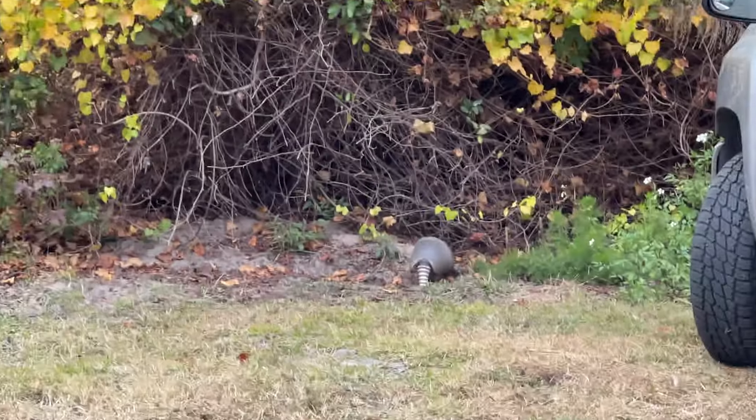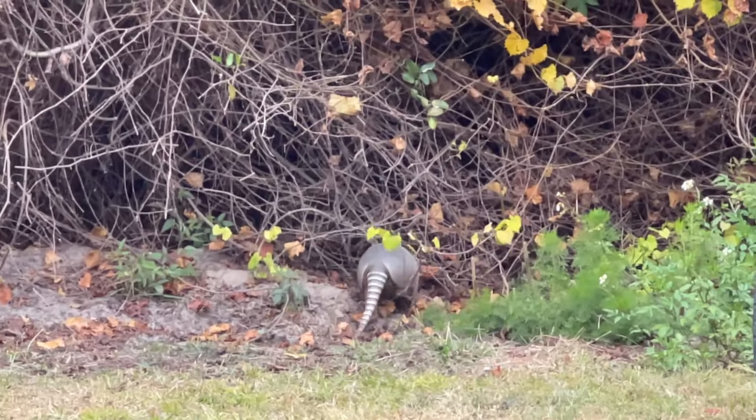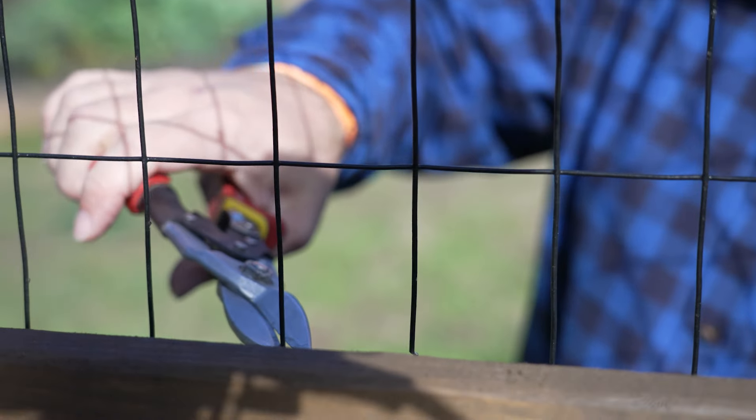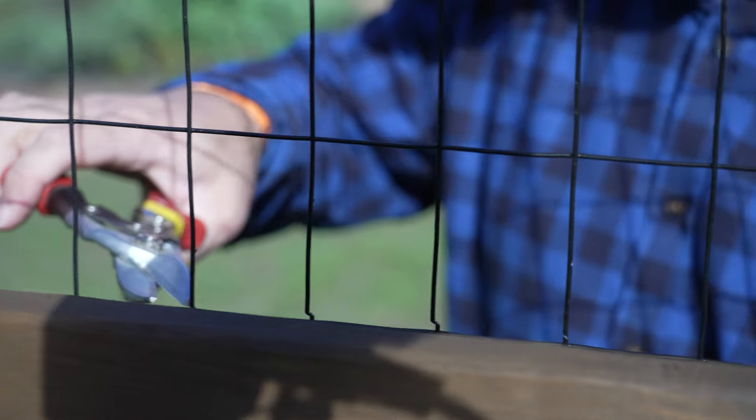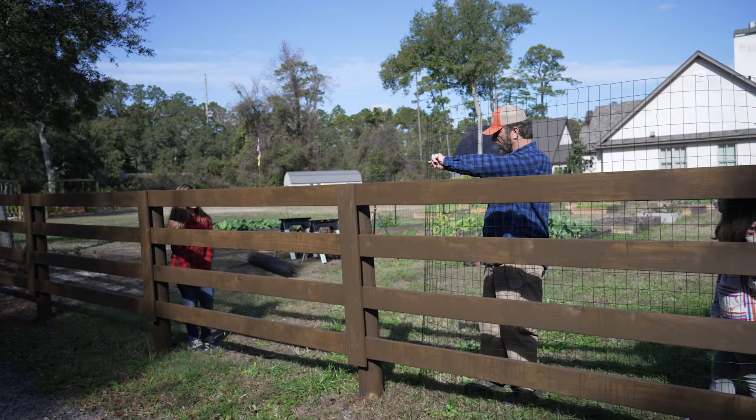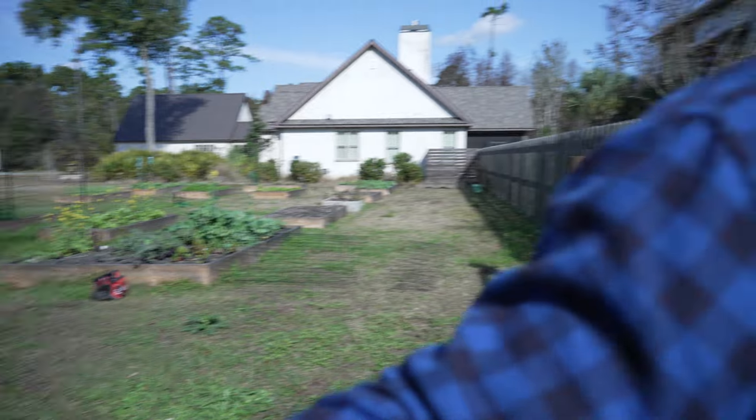We've been having armadillos come in here and rooting up Kim's vegetables. This is gonna have a jagged edge, but I'm gonna flip it and put this at the bottom. Hello my love.